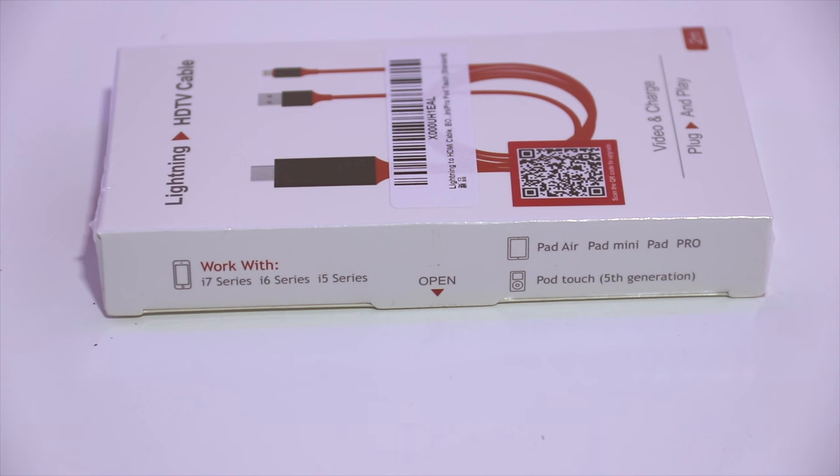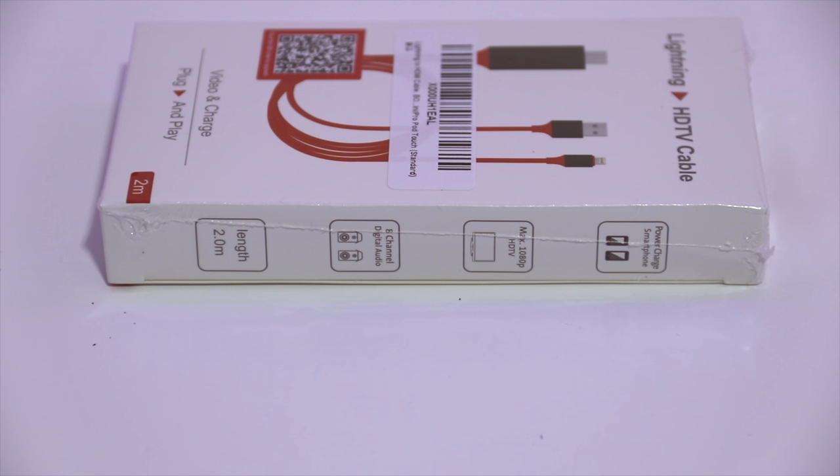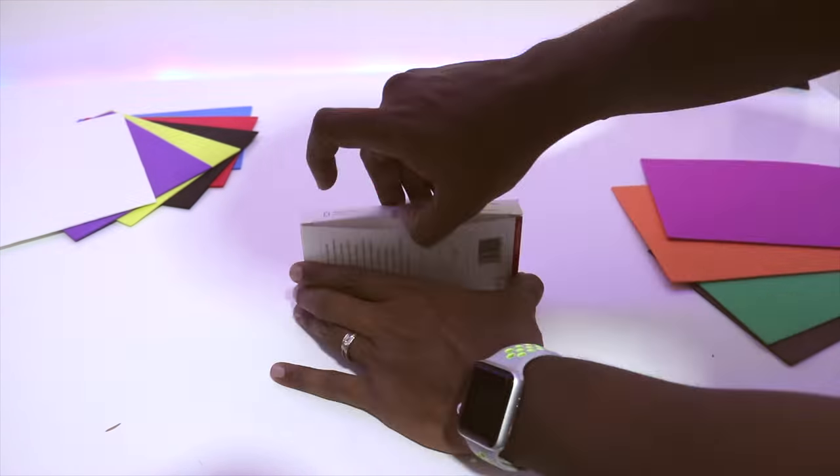In this video I'll be using the iPhone XS Max, which came out last week and is the latest offering by Apple. On the other side of the box it says it charges while using it, displays a maximum of 1080p, has 8-channel audio, and again that it's two meters long.